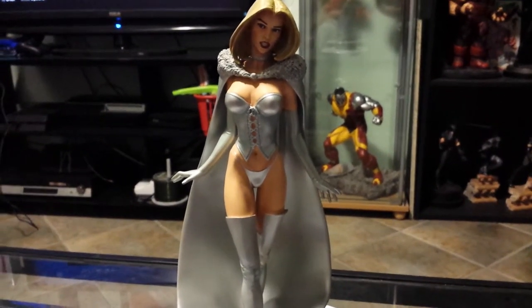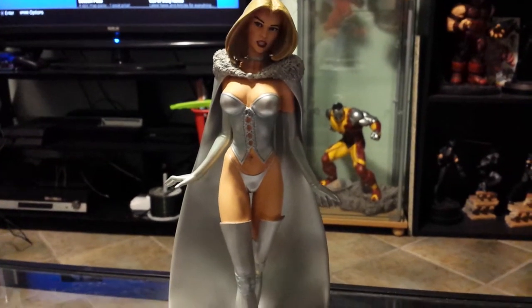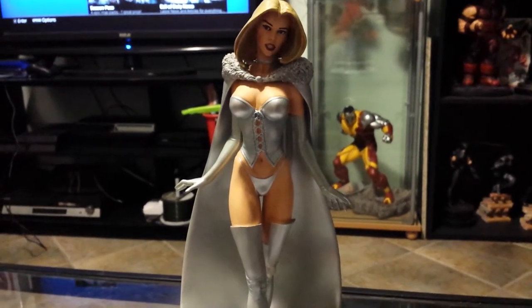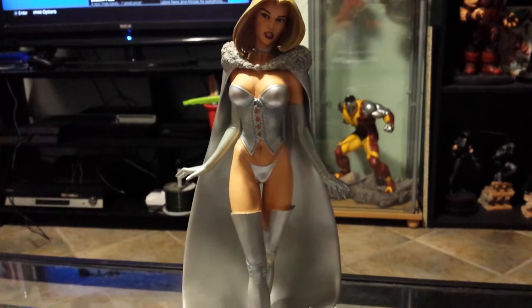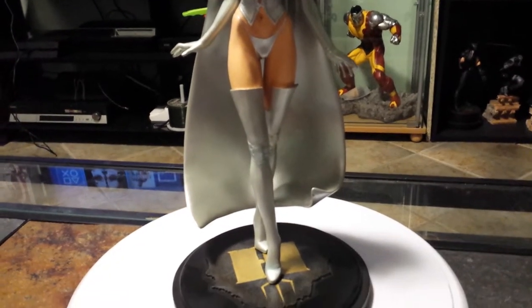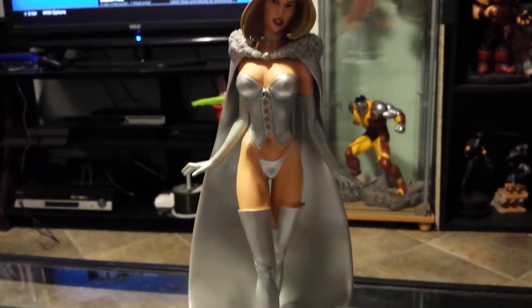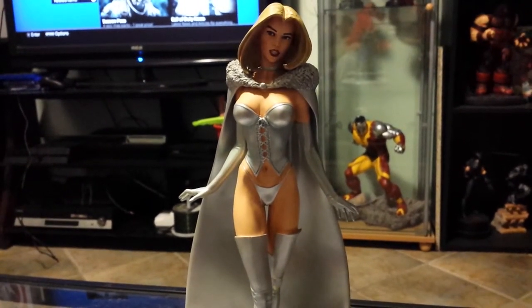What up, YouTube? This is another Bowen Designs Emma Frost. This is the retro version. I shoulda made it in white, woulda looked so much better. This is when she was on the evil side.